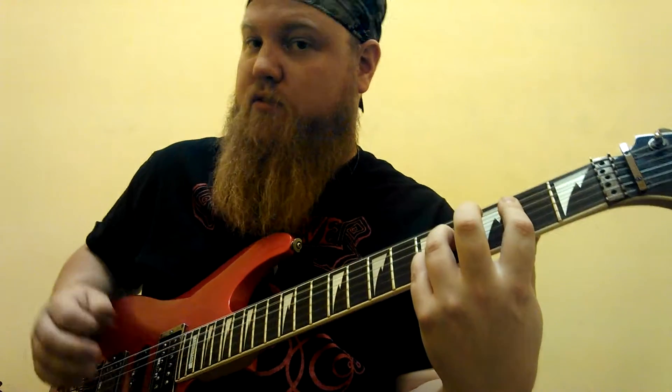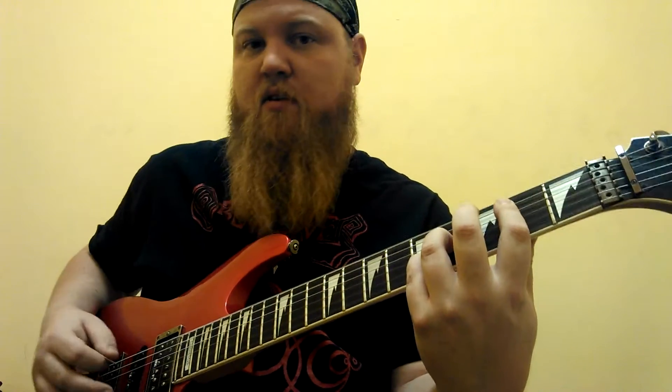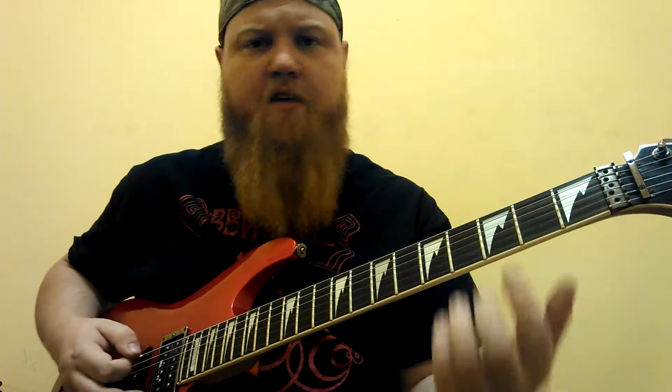Now the chorus just goes... Okay? So that chord right there is just a big open E — the E5 — it's all E and B notes. So you have open, two, two, four, five, open.